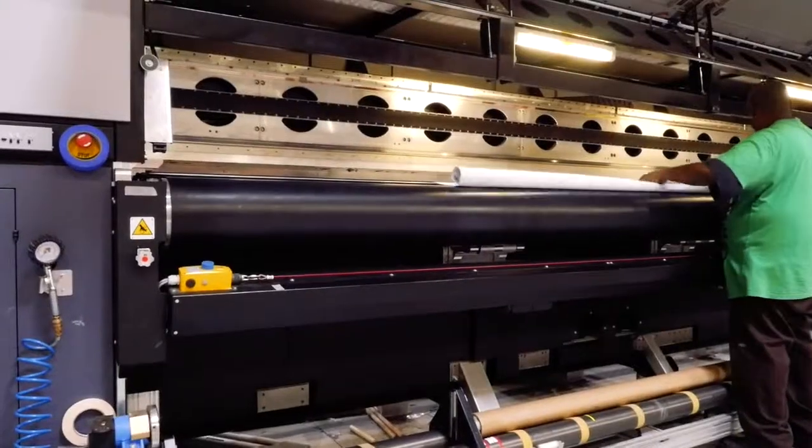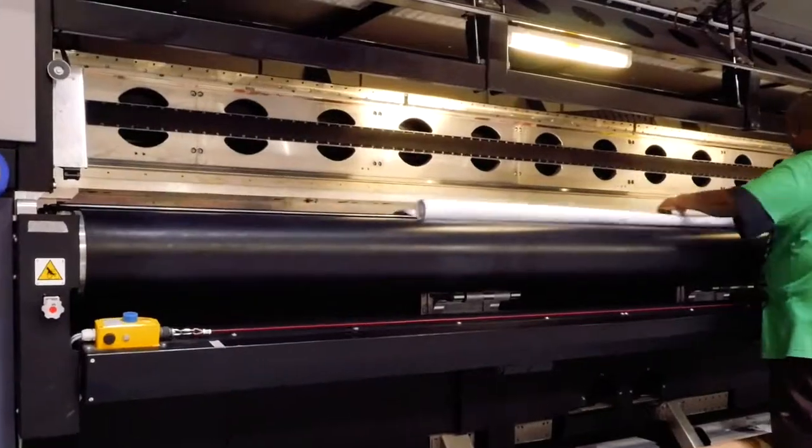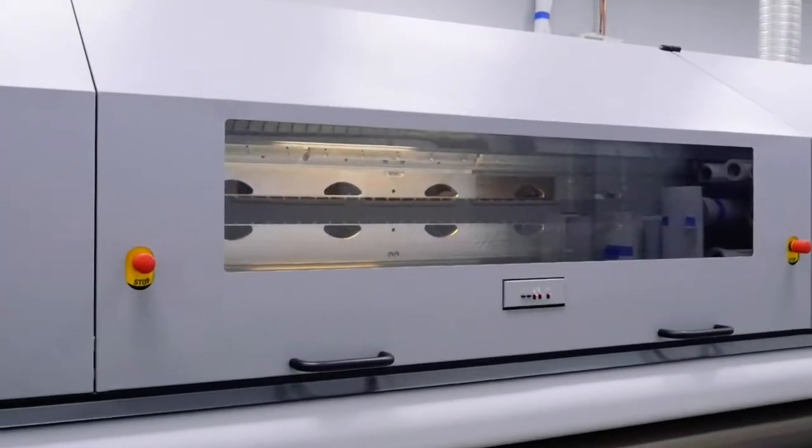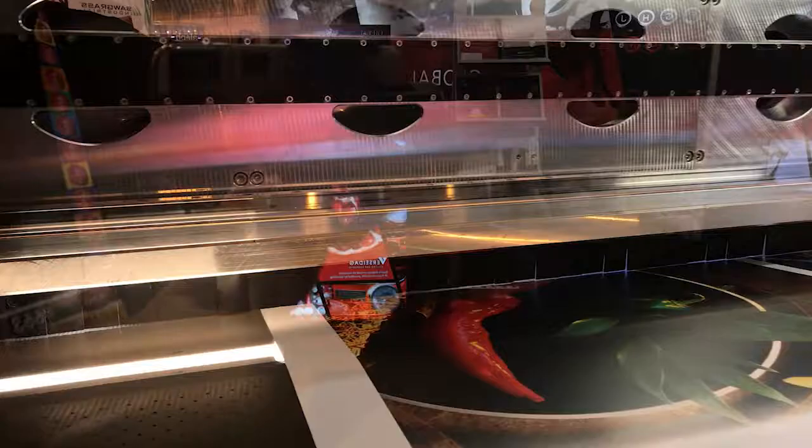They fabricate the beam in small sections before assembling it. This allows for more precise alignment and also reduces harmonic distortions as the printhead carriage travels along the beam. Segmented construction assures this level of precision through manufacturing, shipping, installation, and years of continuous operation.